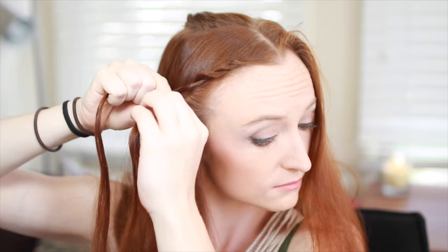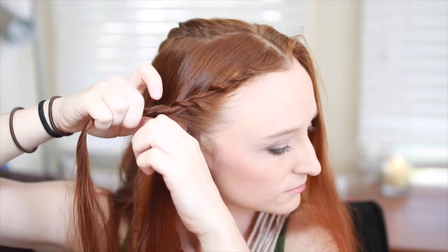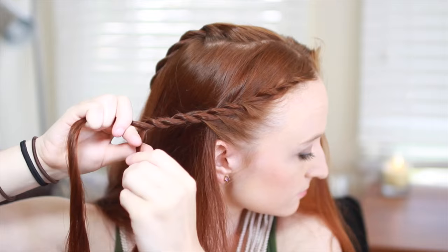This is the process for forming a lace rope braid. Create the lace braid along your hairline and down to your ear. When you've reached your ear, stop adding in more hair and finish this braid as a normal rope braid, securing the ends with a clear elastic.